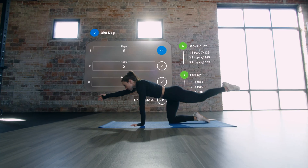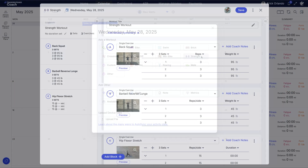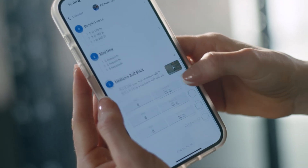Don't forget strength training. Use the strength tool to add gym work with built-in video demos, perfect for mobility, rehab, or general strength.